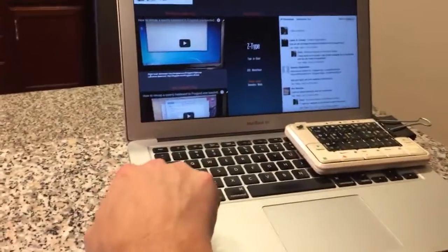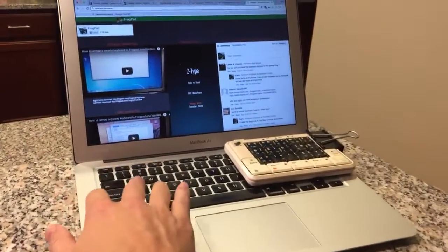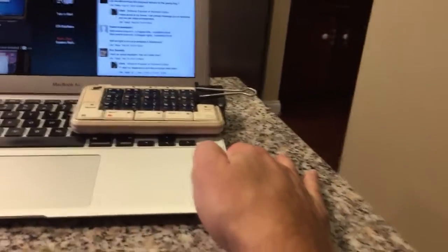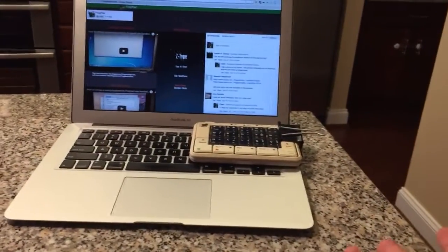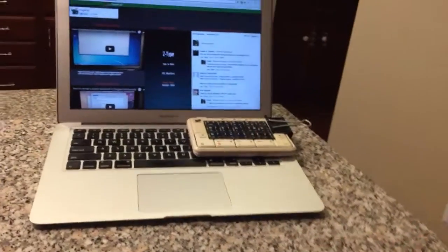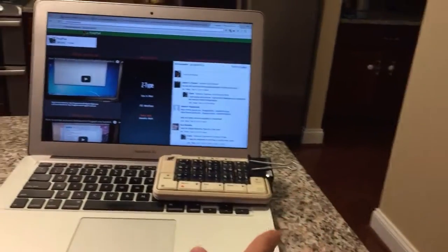It also has this little bezel on the side so the keyboard to the right isn't flush against the side, which I think could be a problem. But anyway, with the thin laptops on the market these days, this probably isn't an Apple-specific thing. I've also tried this on my wife's MacBook Pro and it also works.